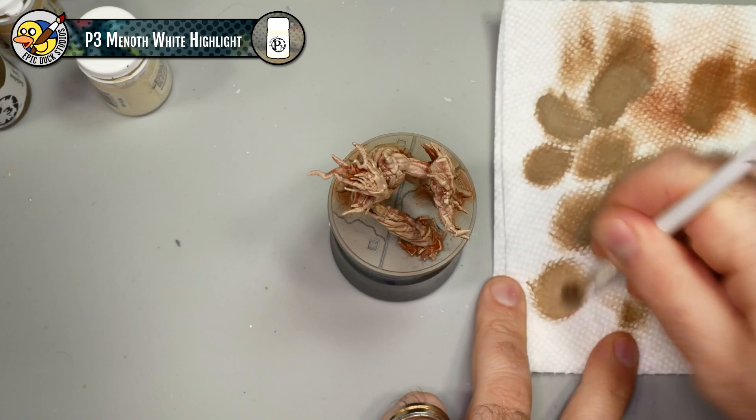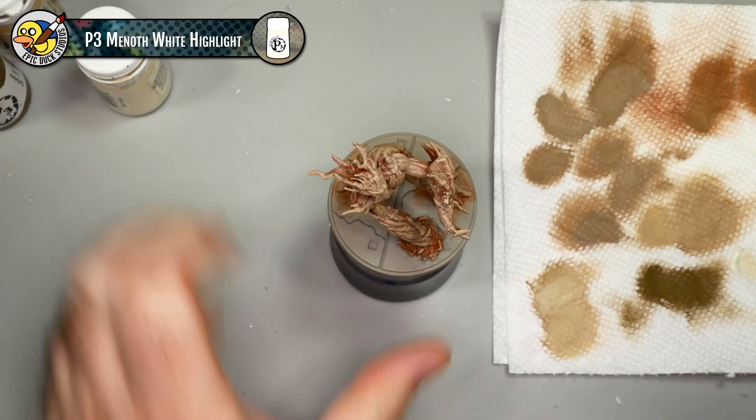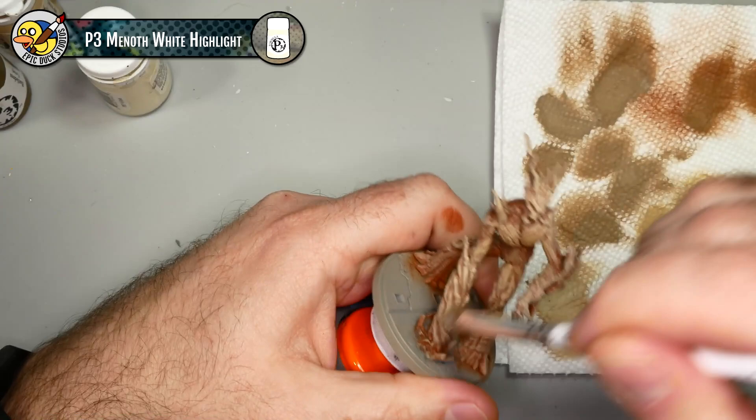It's time for another detour - I decided Groot's bark just wasn't bright enough, especially in light of all the dark comic style lining I'll be bringing in. So I wanted to brighten it up just a little bit more using some P3 Menoth White Highlight, which is just a lighter version of the Menoth White Base.